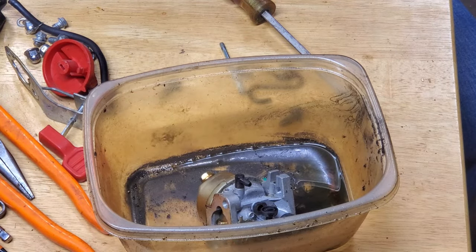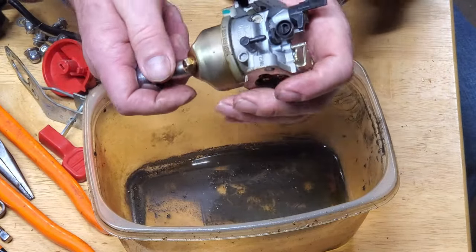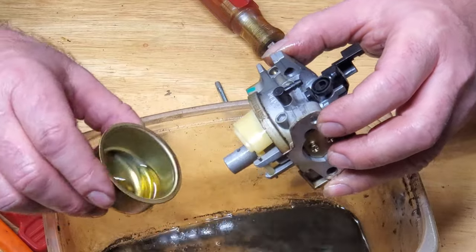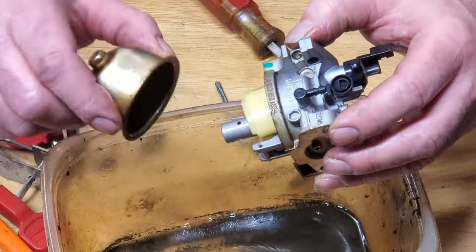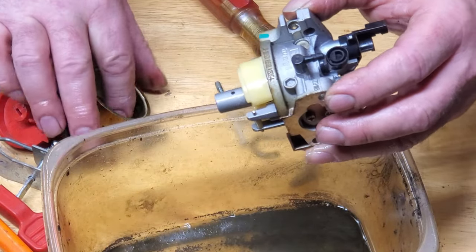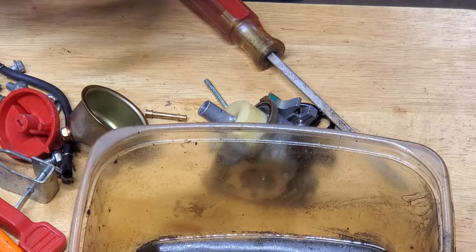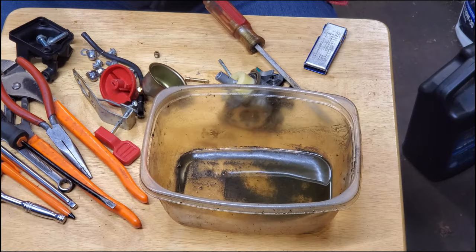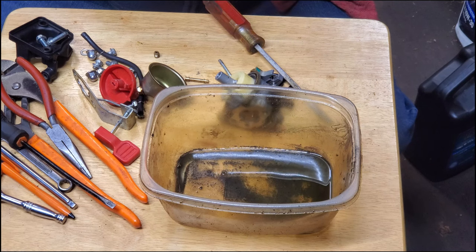So we're going to take this carburetor apart — I'm going to do it without one of those big fancy metal workbenches. Here it looks clean, but it's got some color to it because it's getting old. A little bit of dirt there. So this here is the actual jet, and you should be able to see light through that hole. I can see light through there, but I can tell it's closed — this gas gets like a film over that and it's not going to suck any gas through it. So we're going to clean that.